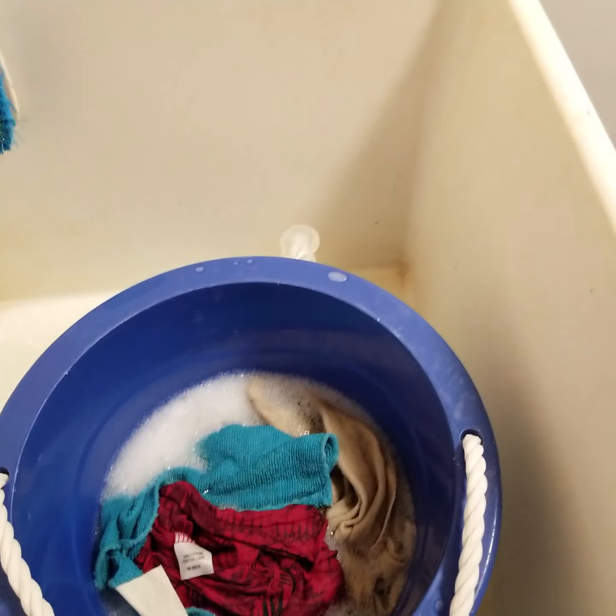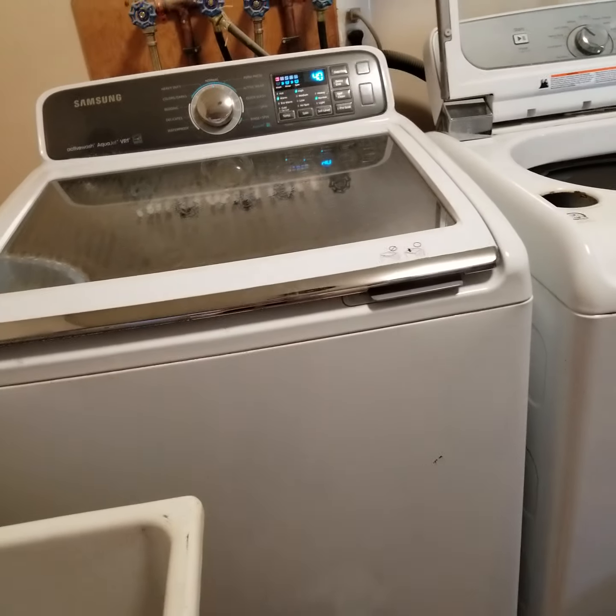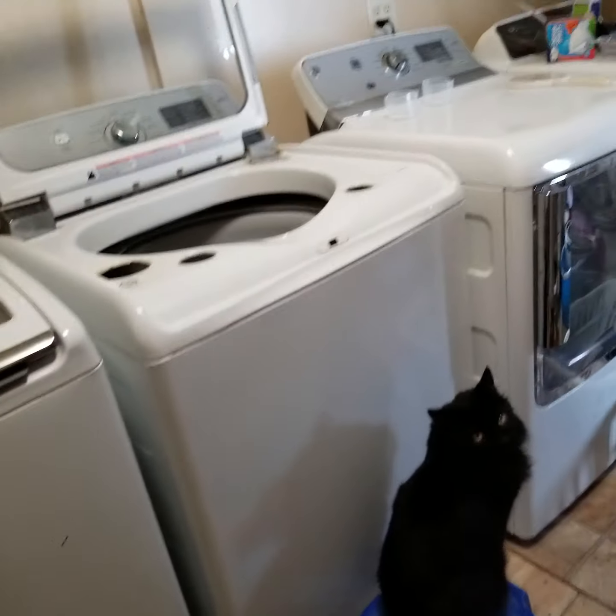I didn't put it in the washing machine. We have two sets of washing machines and two sets of dryers, so I could put it in the washing machine, but I want to save water, soap, and electric.